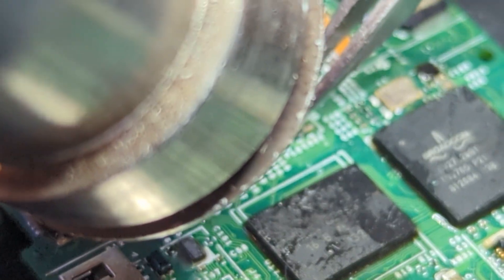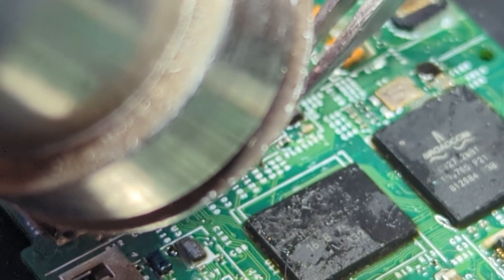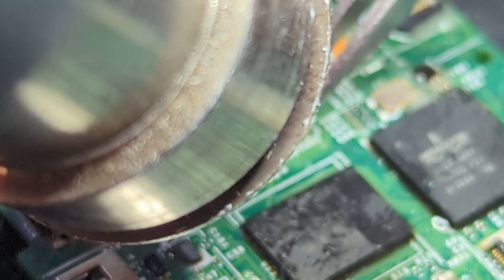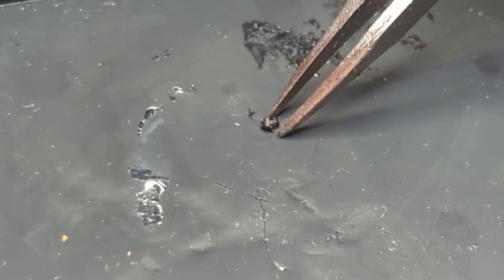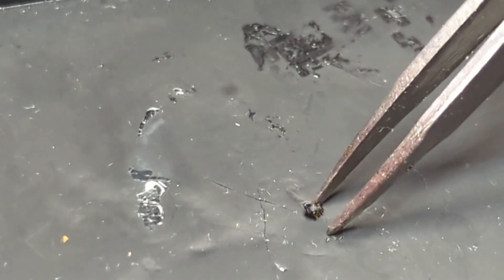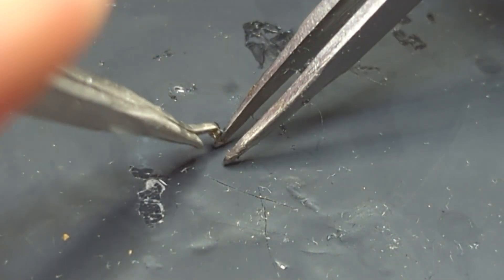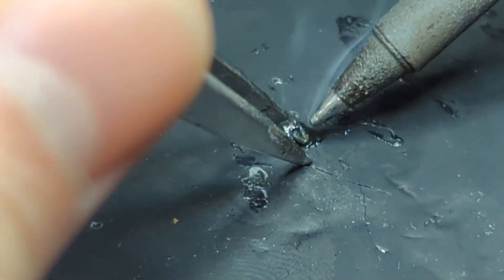Here I'm desoldering another chip from another logic board, and we've now got that off. But we can't just solder this one straight back onto our original logic board — we've got to first re-ball it on the bottom. There are only five solder pads on the bottom anyway, so a stencil isn't really necessary in this case since this chip is extremely small.